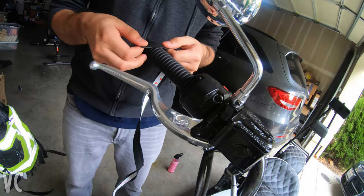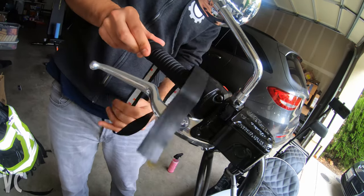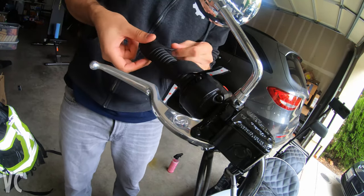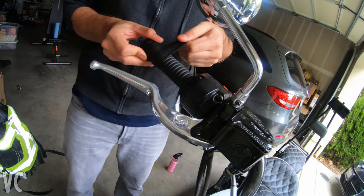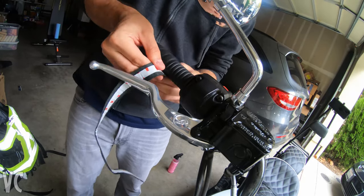What I did next is a couple of practice wraps, trying to see exactly where I would want the logo to end up and how much material I would need, how much to space, how to wrap it, and how to make sure that it's all even. I did a couple of wraps on both sides just to make sure that I was comfortable and had an idea of what it was going to look like.